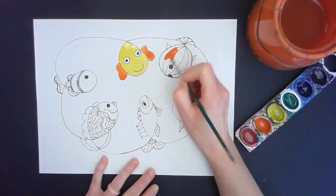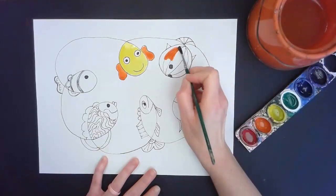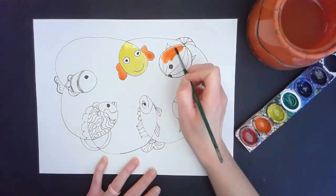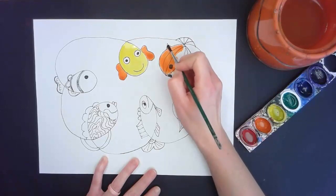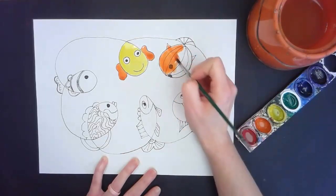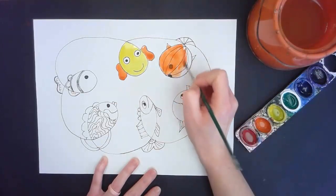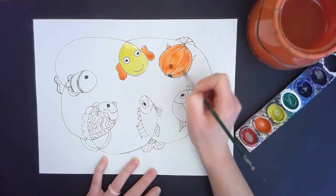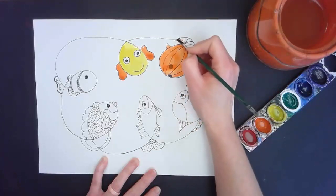I'm going to switch over to this fish. When I just put my paint down, it's hard to see the black lines — that tells me I don't have enough water on my brush. Remember, watercolor paint should be see-through. So for this fish I'm going to paint the whole thing orange, brushing right over the top of all my Sharpie lines. I don't need to stay inside those shapes because the Sharpie shows through see-through paint. I want to paint his tiny little fins and flippers too.